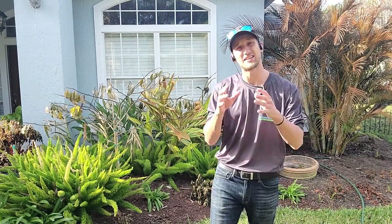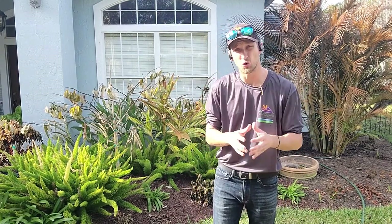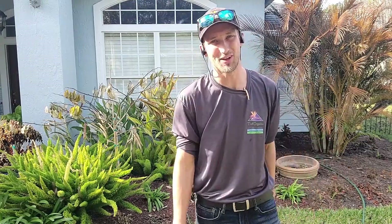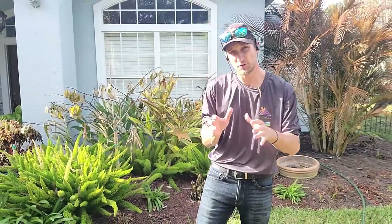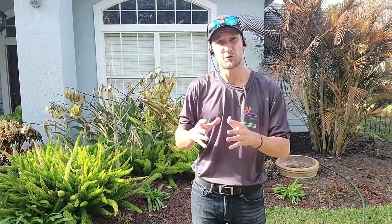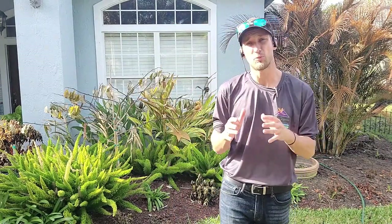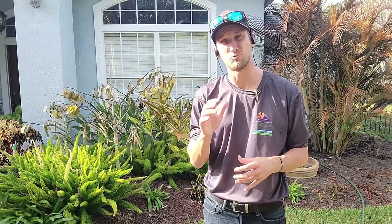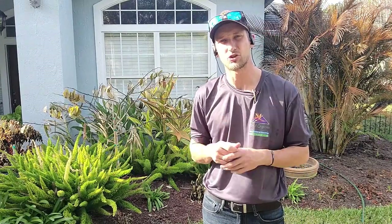Hi, I'm Chad with Turf Organics and today we're going to go over what to do with dead and browning plants in the wintertime. Let's get right into the video. January and February are the coldest months in Florida and we can have freezes, and those freezes can do damage to the shrubs and the lawn. With these tips today, I'm going to help you protect your plants and help them recover in the springtime, because that's the most important thing you can do to get your plants back.